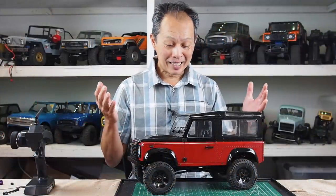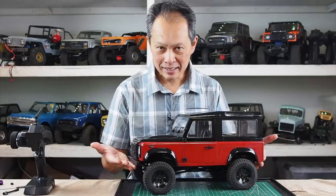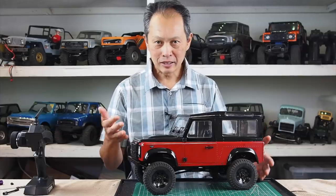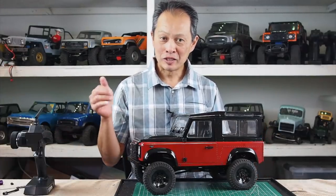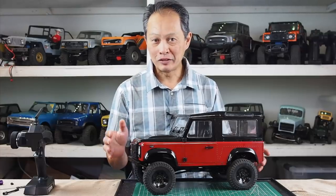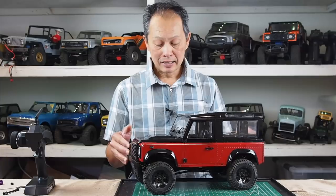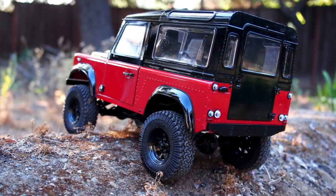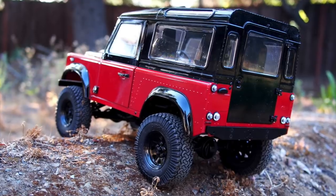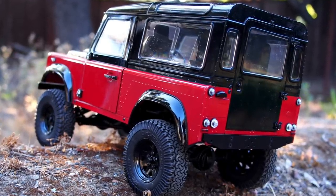So we're going to tell you about two things: the body and the chassis — how good it is and what are the weak points, points of improvement. We're going to run it this afternoon, so the next video will have all the running footage to see exactly how it performs. But the showcase of this whole thing is the body. It is based on the Land Rover Defender on the Gelande II chassis.